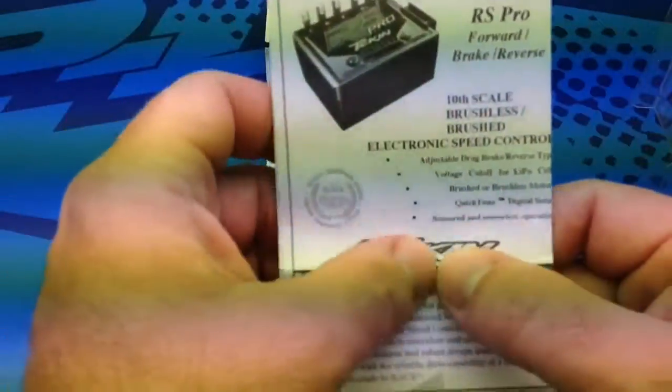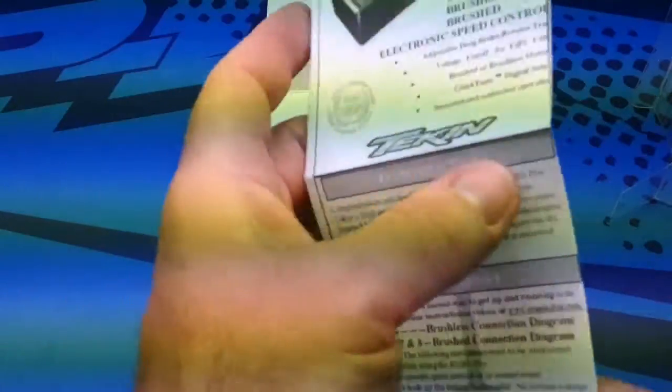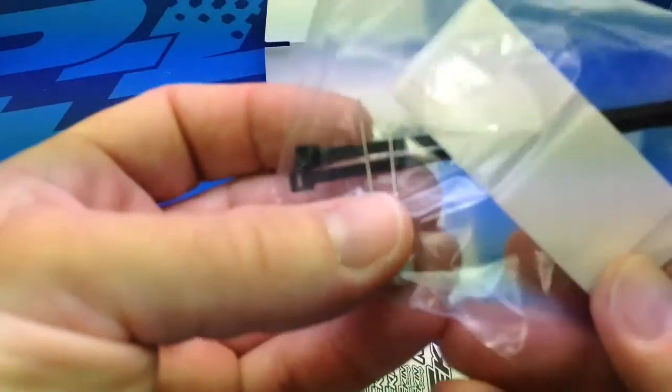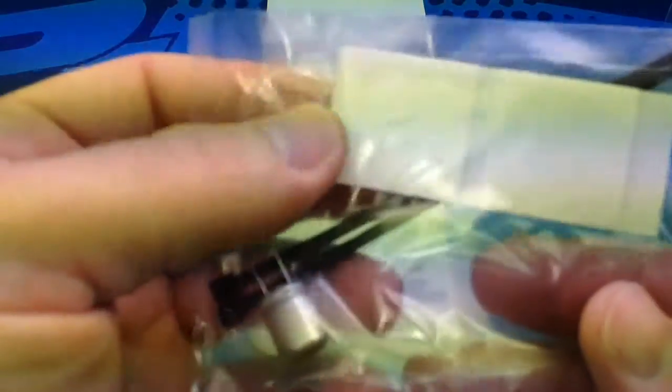You get official instructions, which is always very nice — it's always good to have something in front of you instead of having to go online to figure everything out. The instructions give information on soldering techniques and installing a capacitor, which is included with this kit. You also get some zip ties, a capacitor that gets soldered on, and some servo tape to tape your ESC down. Very nice of Tekin to include all of that.